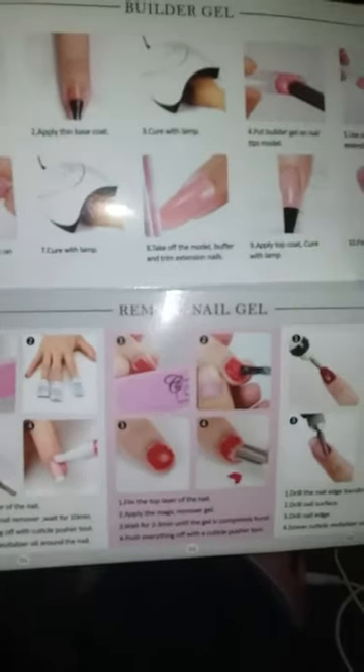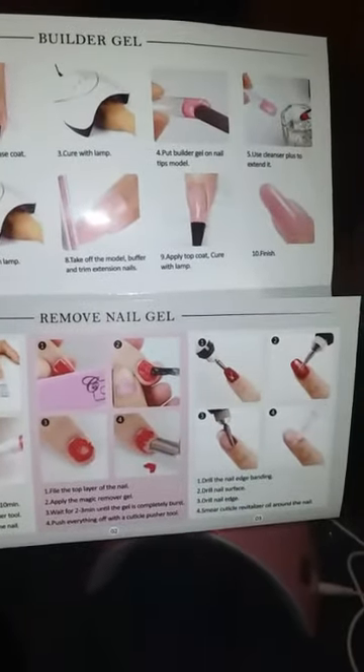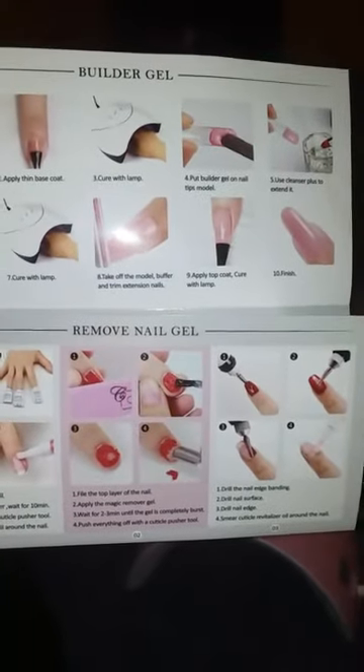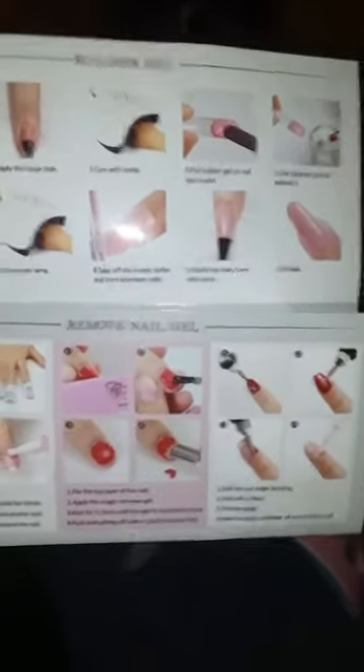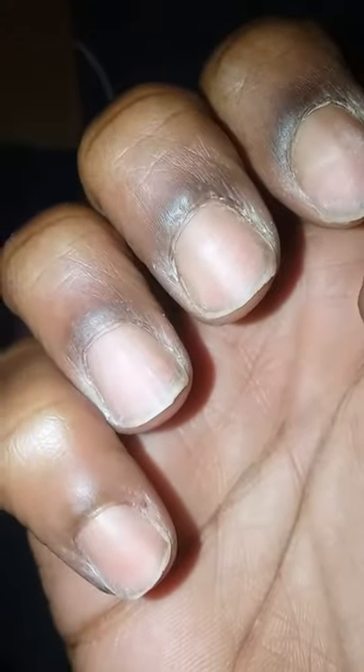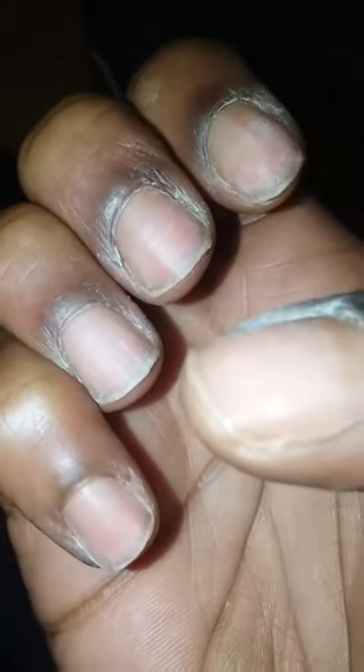I'm not going to buff until I do my other hand — I'll do fingers eight through ten when I'm done. Let's get started. I pour just a little bit of liquid in here. I already buffed my nails but I didn't apply my base coat yet, so let me do that now — if I had applied my base coat my nails would be shiny.